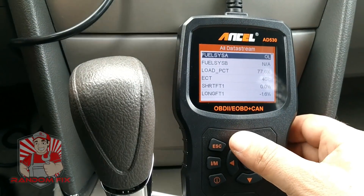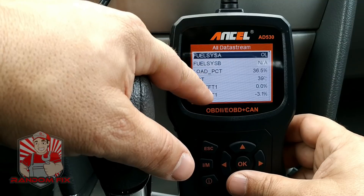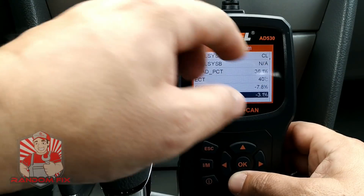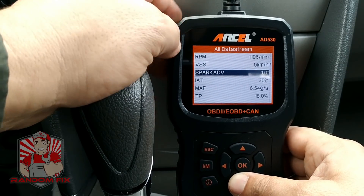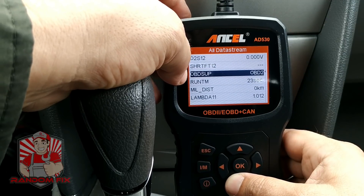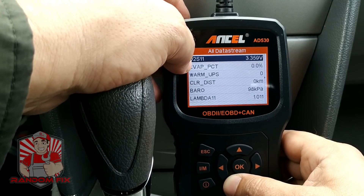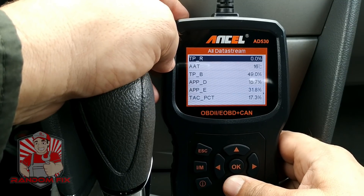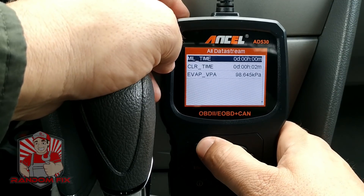Now we're able to view live data on the vehicle. I can look up the load percentage on the motor, the fuel system — right now it's on a closed loop, which shows as CL; if it's open loop you'll see OL. We've got the timing advance for the spark plug, run time, and voltages from the oxygen sensors. This thing is really speedy and reactive, so I'm loving it. Those are the features available here.